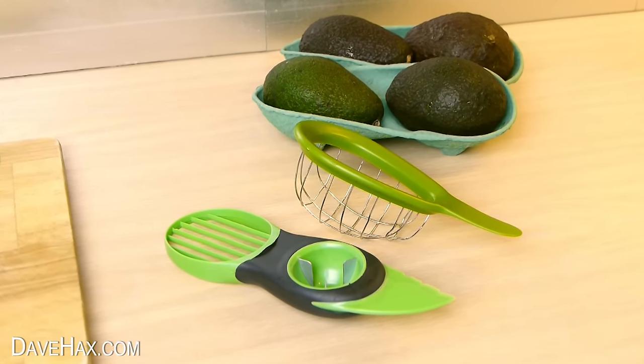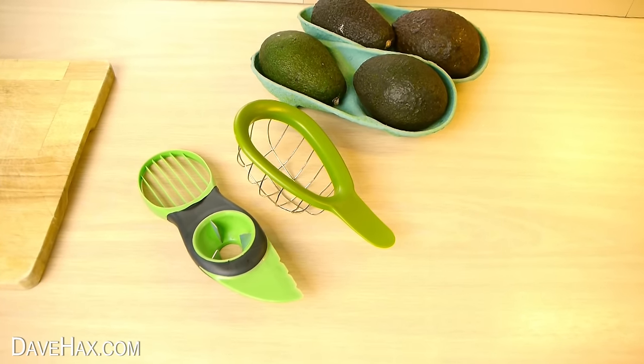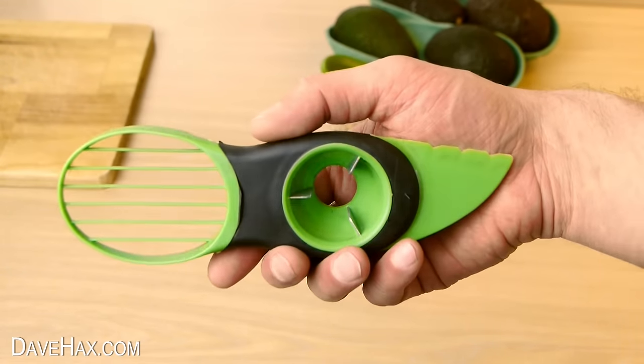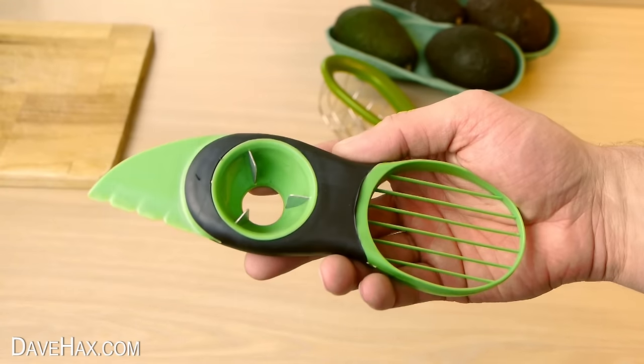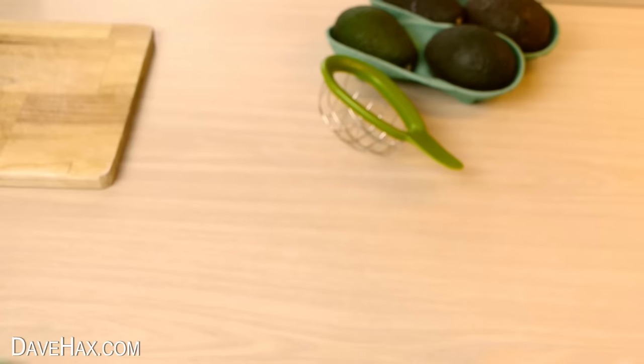Today I'm going to try out and show you these two really cool kitchen gadgets for avocados. It's designed to cut the avocado into slices and it's also got a blade to cut it in half first, and a really handy pit remover. So let's see how well it works.